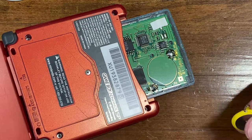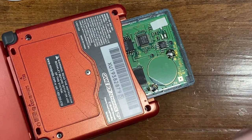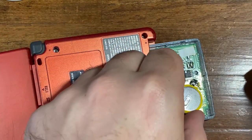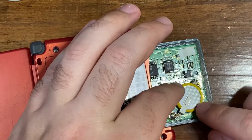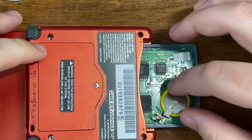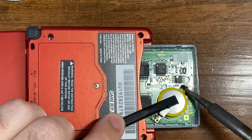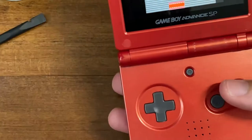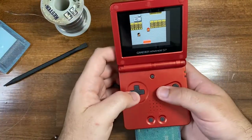So now what we're going to do is put this back on — pretend this is the new battery — and secure it in place as best as we can while it's on this weird angle, and then just solder it back into place. If we flip it back over, it still plays, of course.